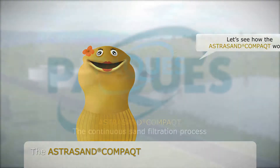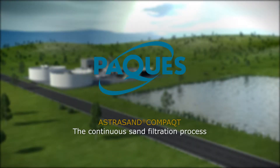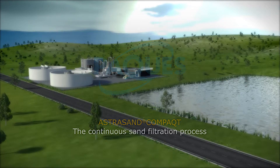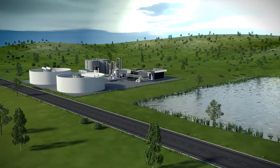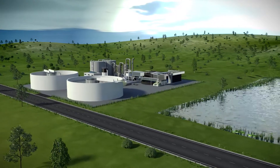Let's see how the Astrosand Compact works. With a 30% height reduction, the Astrosand Compact has much lower production cost than a conventional sand filter system.